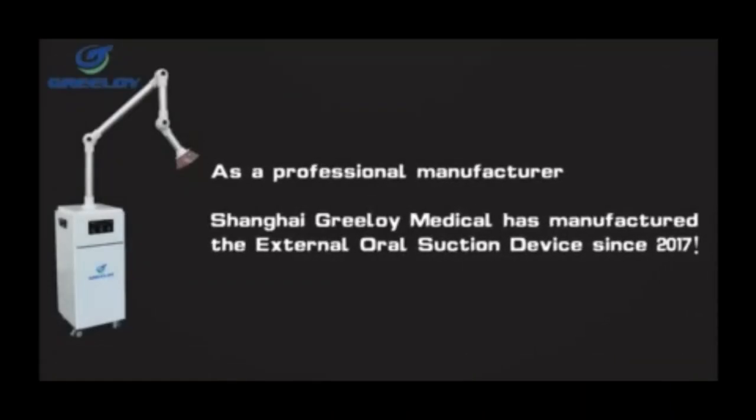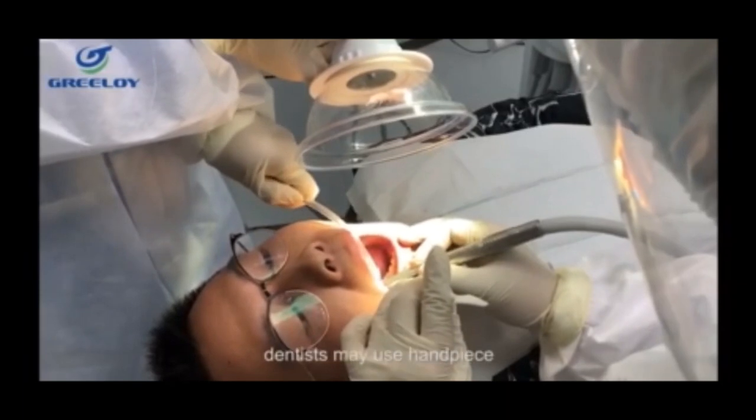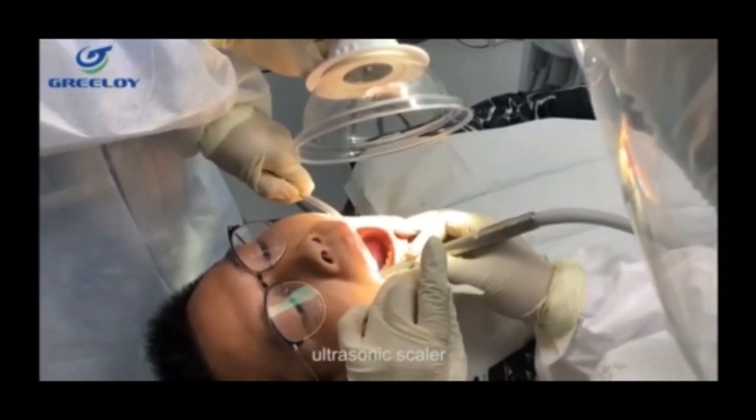Griloid Medical has manufactured the external oral suction device since 2017. In all dental treatments, dentists may use handpieces, ultrasonic scalers,